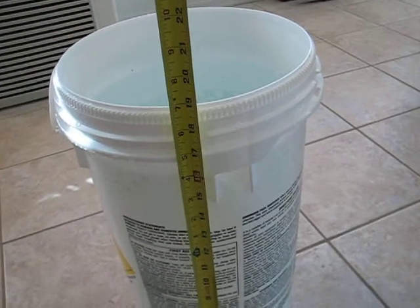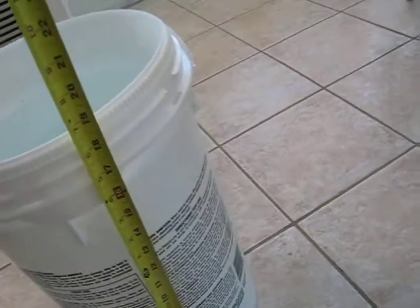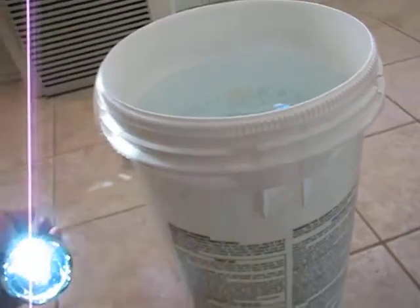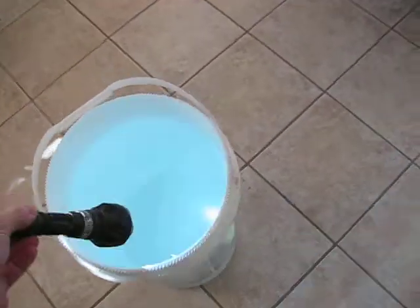I've got about 17 inches of water here in the bucket, filled right up to the top, or close to it. And here's our Raptor. And here we go.